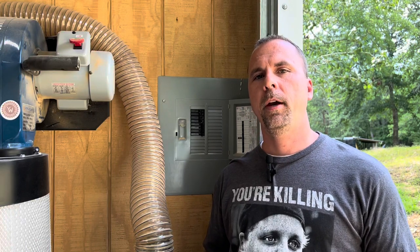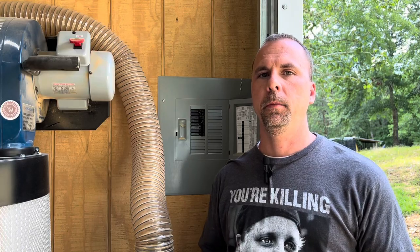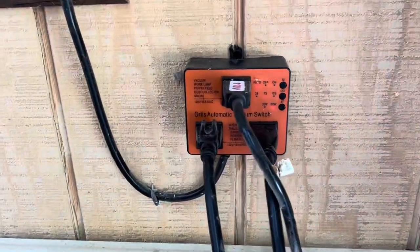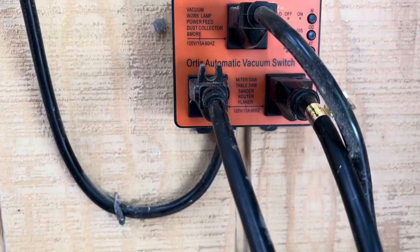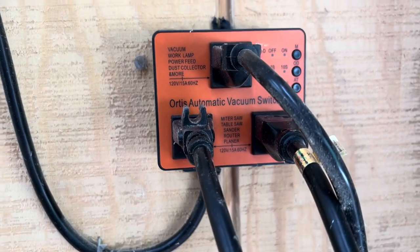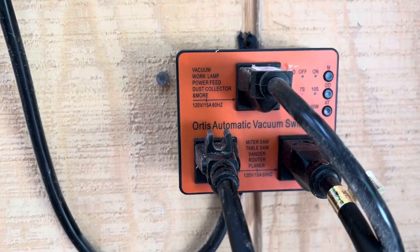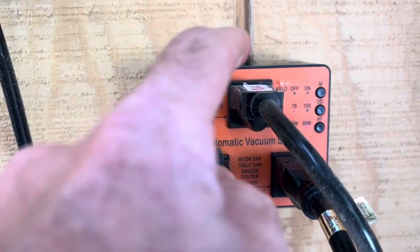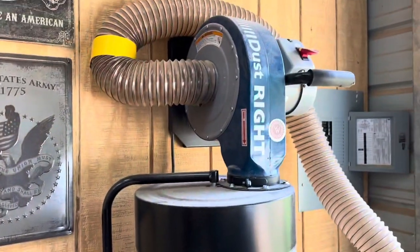The first question is: do you have your shop or garage wired for 15 amp breakers, or do you have some 20 amps? If you are having that problem, this is your answer. This is an automatic vacuum switch — as you can see it says so right there. What it is, is you can have two tools plugged in on the bottom and then your vacuum on the top.